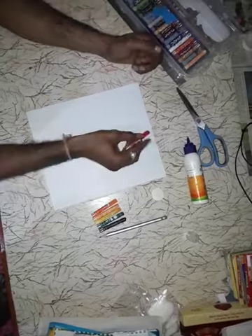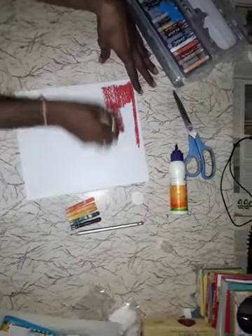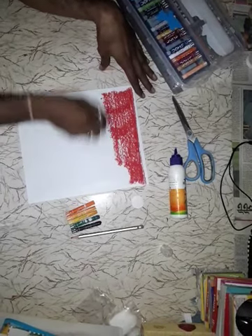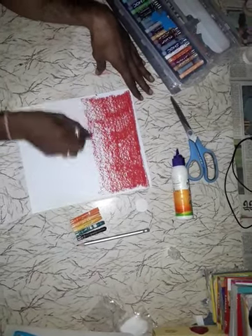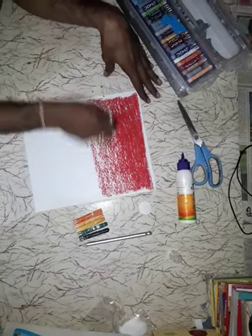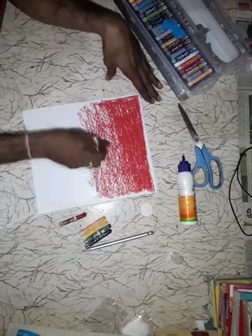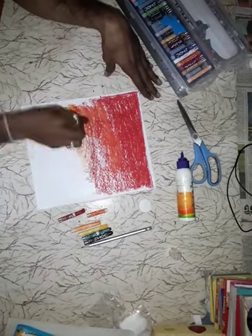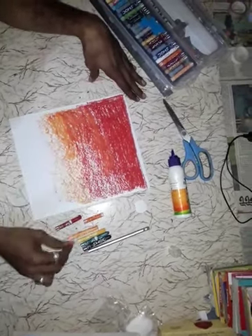Now start. Take the red color, do it dark to light, dark to light, like that. Fully dark red upstairs. Then take orange color — orange color also dark to light. Then dark yellow.